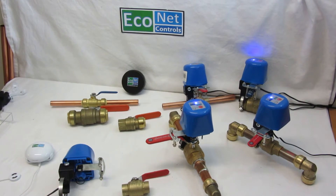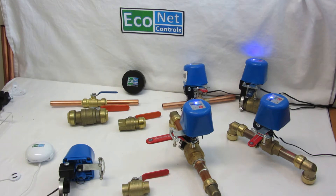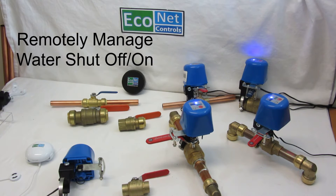Hello. Just wanted to talk about Econet's valve robot. It's a smart home device that lets you shut off your water main remotely for your second home, cottage, or rental property.